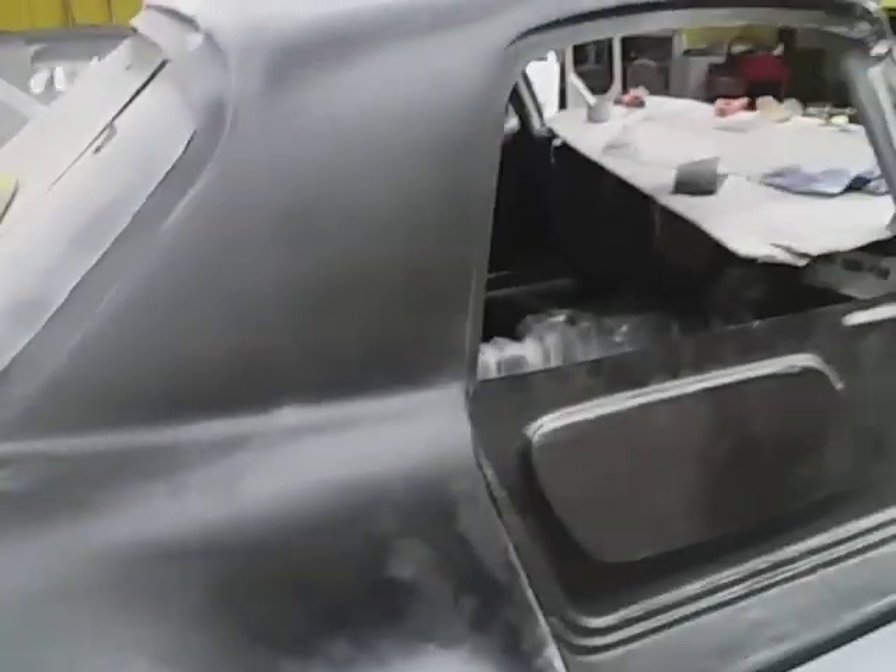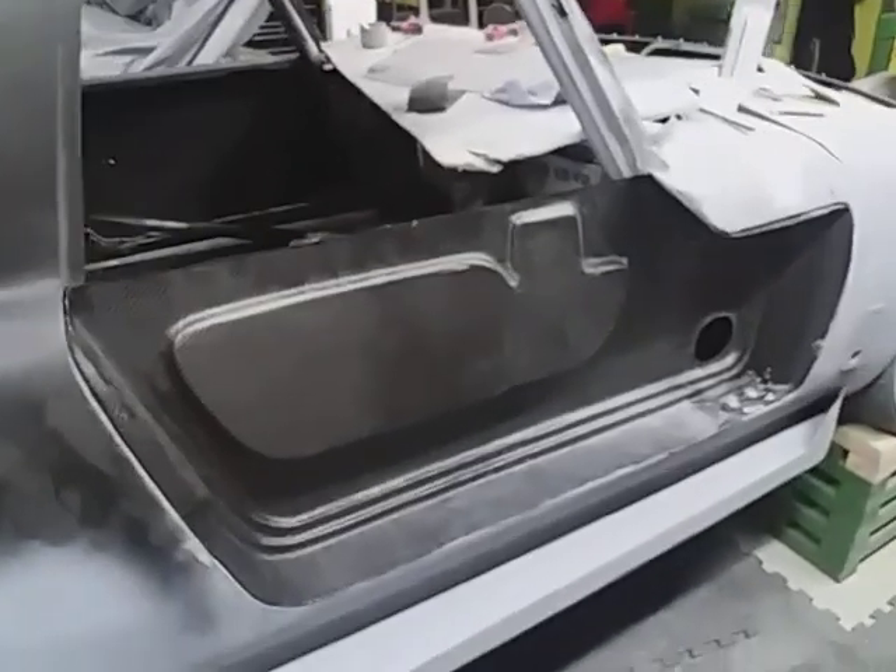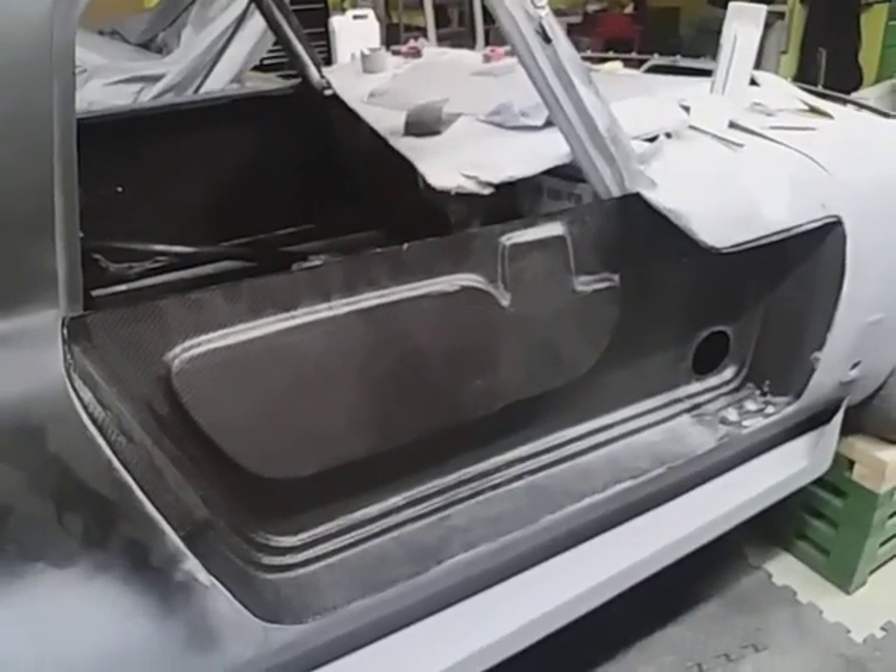Well, good evening fellow Gluttons of Punishment. I've now started to fit the driver's door. Oh joy.